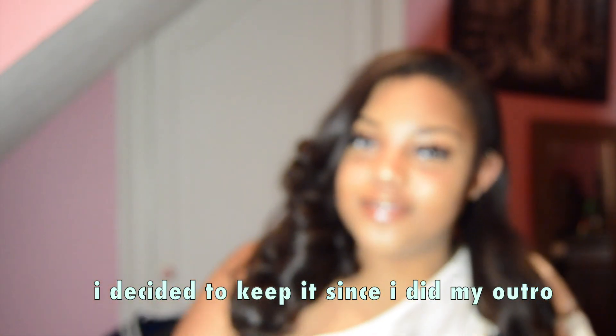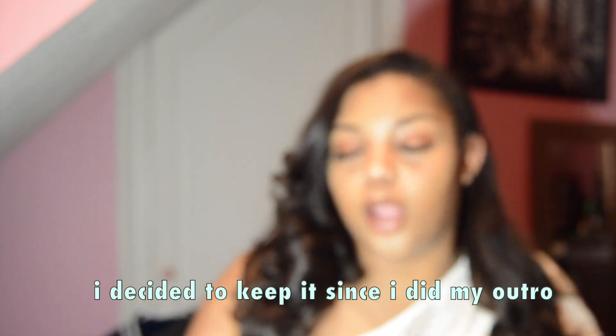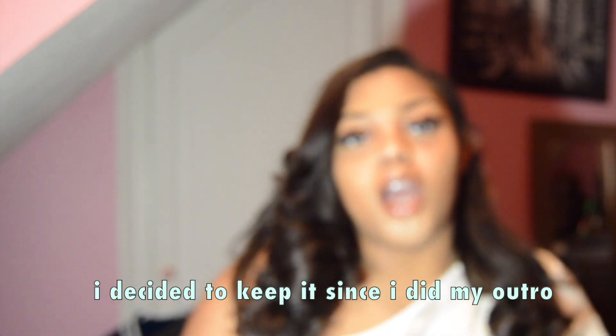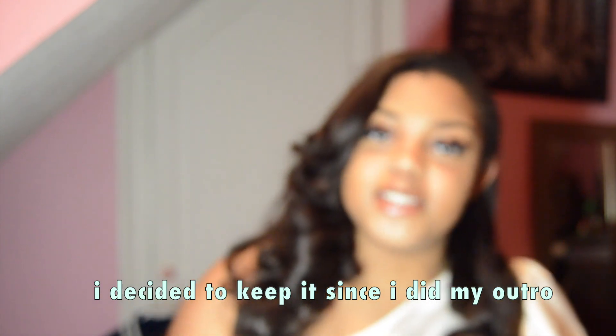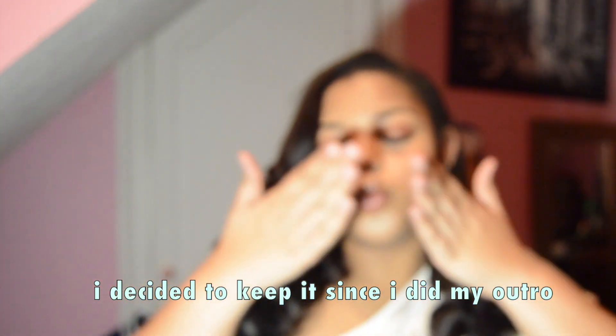Y'all get the vibe — I hope you guys enjoyed this video today. I really hope to make more content revolving around makeup because it's something I really like as a hobby. I think I'm gonna do another one of these but make it a chit-chat get-ready-with-me. I hope you guys enjoyed — if you're not subscribed make sure y'all go ahead and subscribe. We're almost at 500 subscribers. I'll see y'all in my next video, bye!